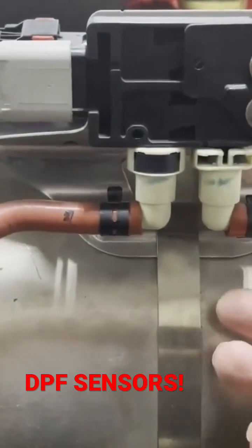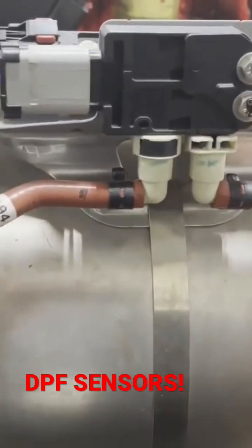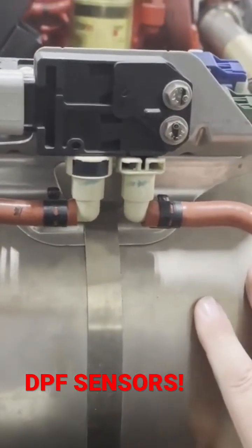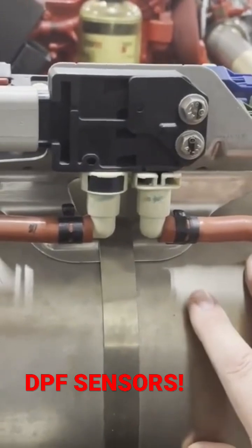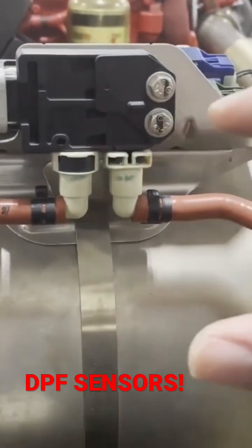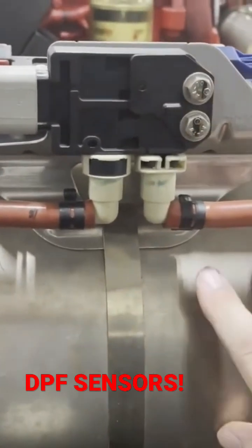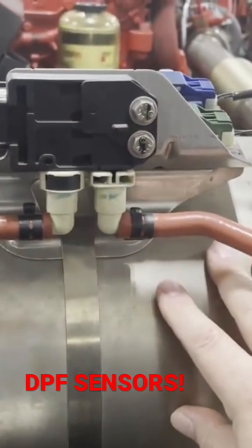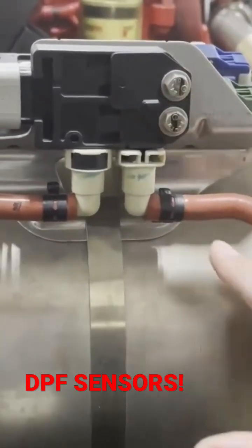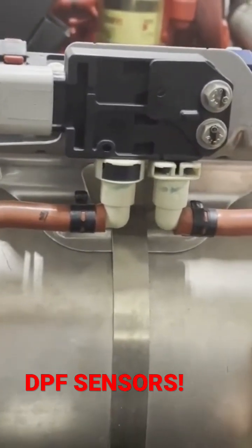Once it reaches a certain point, it's going to tell the computer that this is plugged up and that it needs to go through what's called a regen process. The regen process is when we take the soot and superheat the exhaust so much that the soot burns down to ash, because soot still has some burnable carbon material in it. So that's what regen is — burning soot down to ash. So earlier, we mentioned that after-treatment fuel injector. Remember that guy?